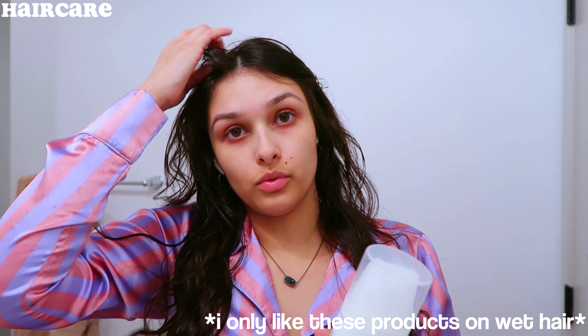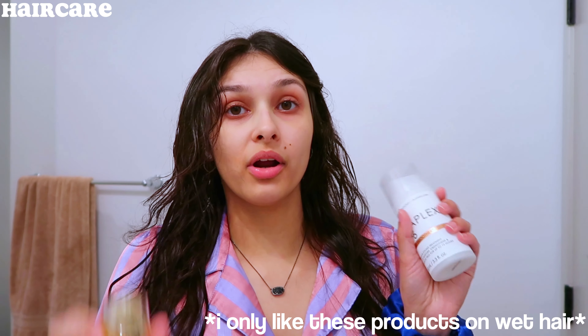I have to brush it through. I also have to do my skincare and brush my teeth. The first thing I like to do is my hair because I have to put these products on before they dry. I only like these products in my hair when they're wet because if I put them on when it's dry, it just gets really oily and I don't like that.